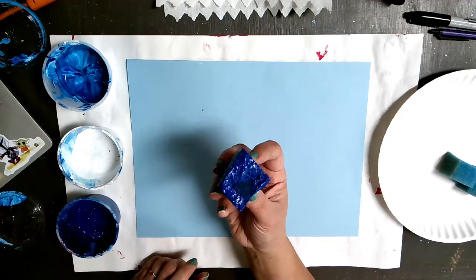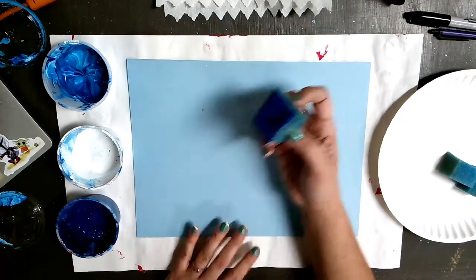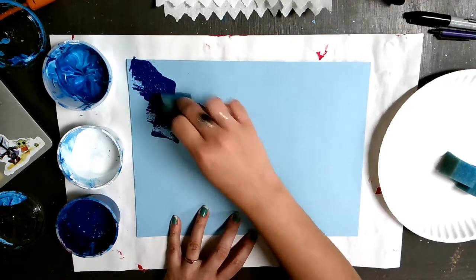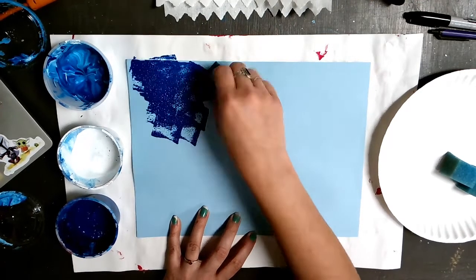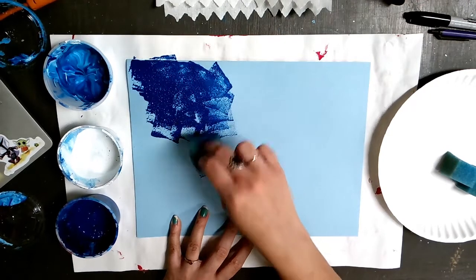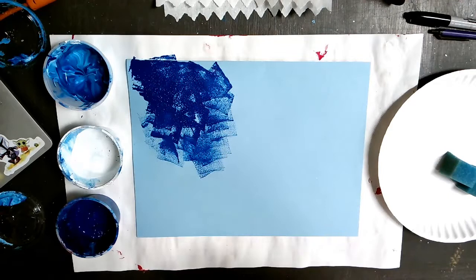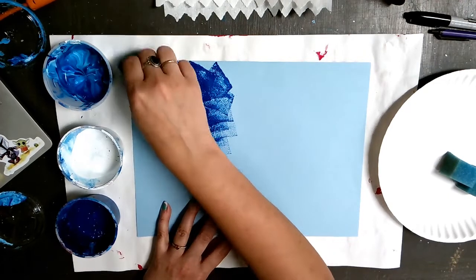I'm going to take the edge of my sponge and fill it up with paint. This could get messy, so maybe wear a smock or a paint shirt, or just be prepared to wash your hands and keep your hands away from your clothes. I know it's hard sometimes because you get sticky and icky and you want to wipe your hands off, but try your best not to.